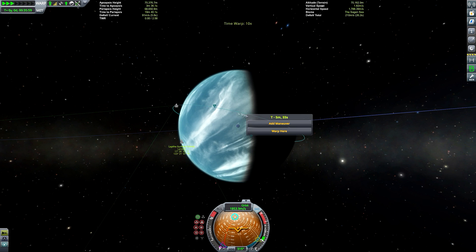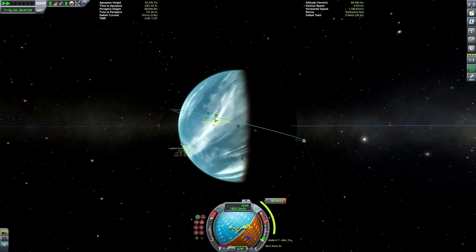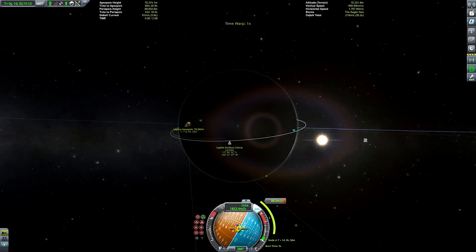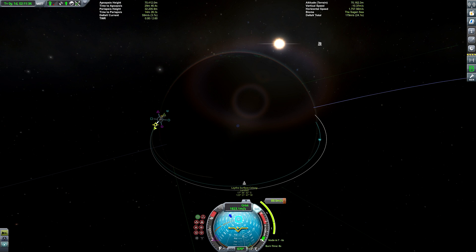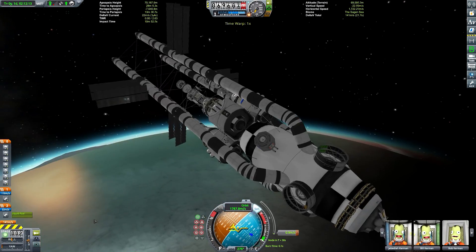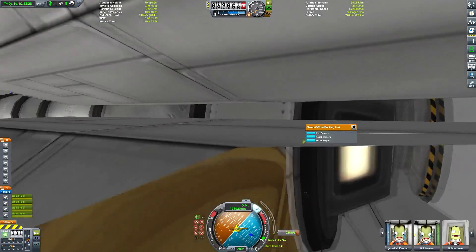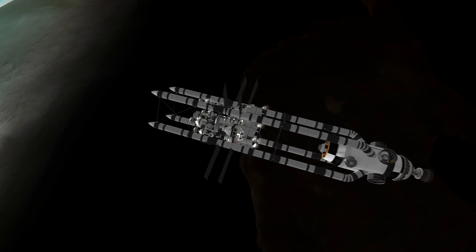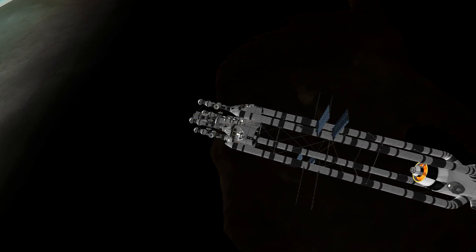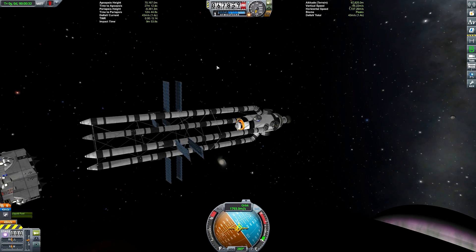So again, just creating a maneuver node to set up a rough trajectory, bearing in mind we're going to end up somewhat short of where that blue line terminates because the atmosphere is going to kill off quite a lot of speed. We don't have as much delta-V in our engine stage as we did for the land base, but it doesn't really matter because we don't have to do very much burning at all to get our periapsis into the atmosphere. Besides, we can't do a very aggressive entry anyway because we don't have any heat shields on this base. It won't matter too much because the parts facing the brunt of re-entry heating are not particularly vulnerable, but they're not completely indestructible either.